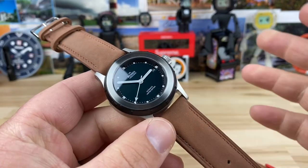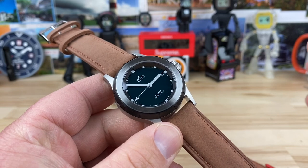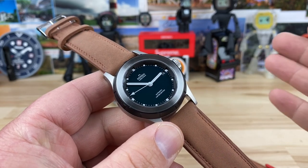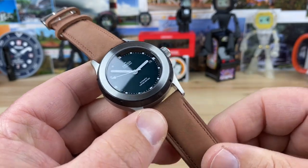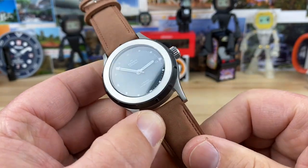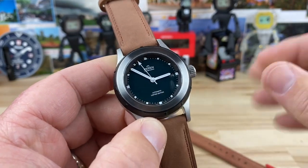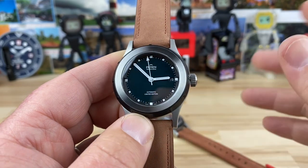Price on these is listed at CHF 488, which converts to about $540 USD. If I can somehow get a discount code from Andy I'll put it in the description, but I'm not sure what his feelings are on that, so I'll talk to him about it.